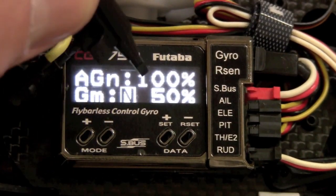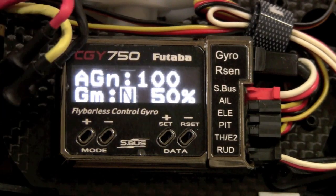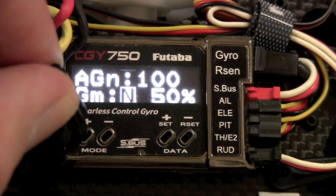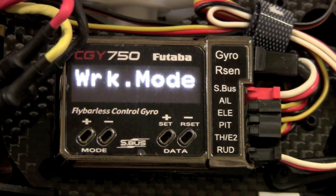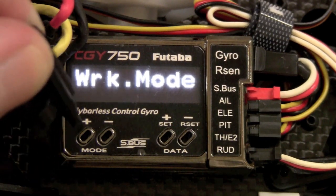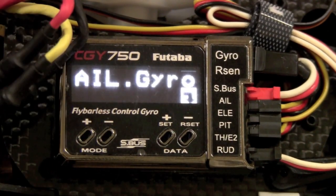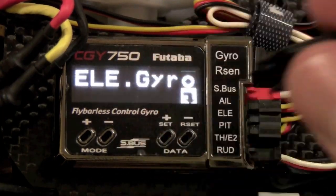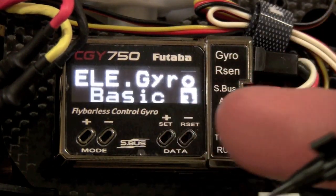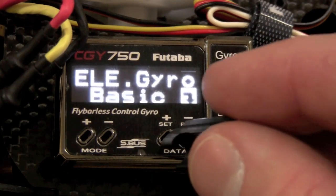The next thing is your gain — this number correlates to your gain from the radio. I don't really touch anything in this menu. After that is mode CMT, which allows you to switch between heading hold and non-heading hold — just leave it at default. Elevator is identical to aileron; you just go to your reverse screen and set reverse or normal based on your compensation direction.